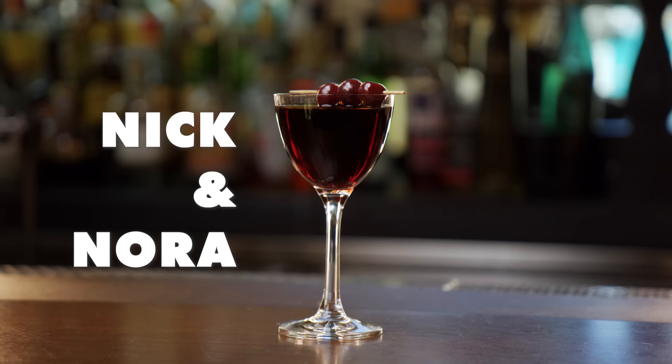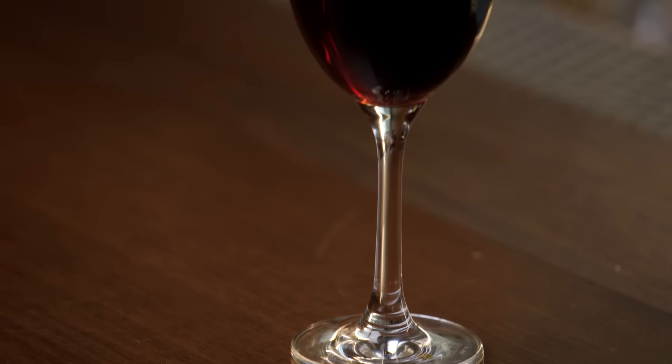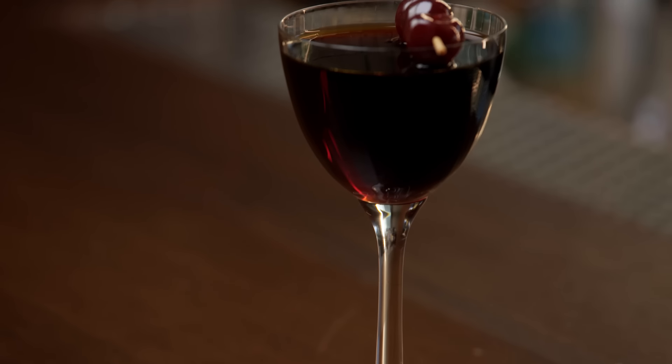Now we're moving on to the Nick and Nora. This glass was based on what was found by Nick and Nora Charles in an old film noir called The Thin Man. Dale DeGroff, father of the modern cocktail movement, saw this, wanted it, tried to order it and realized they don't exist — at least not anymore. He was given a catalog of old molds from the 1930s for glassware, and for his bar, had the modern Nick and Nora made.